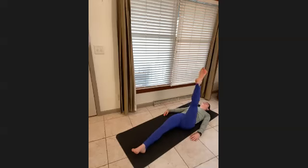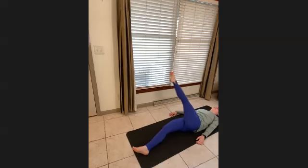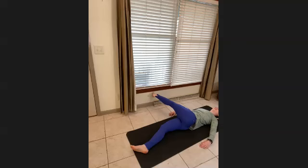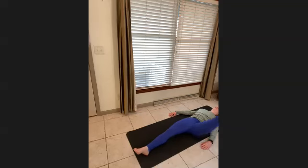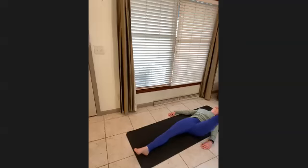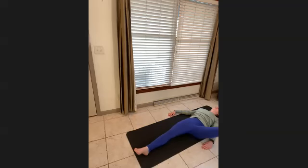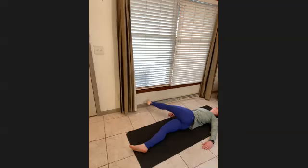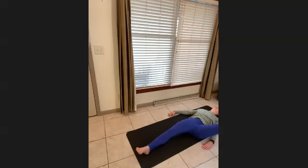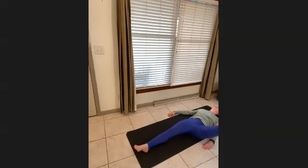Left leg crossing all the way over so the left shoulder stays on the mat — you're in a big thoracic twist. Circle around and come back up. Go over, pull deep into the stomach, around and up. Peel that lower back. Two more. And the circle up — really deepen in. Then reverse.